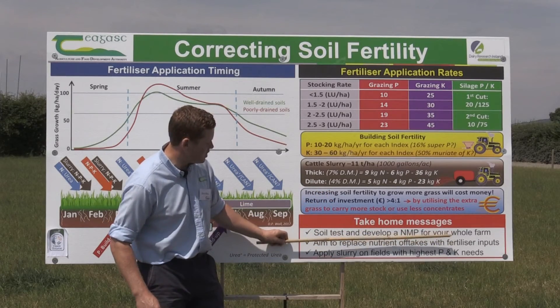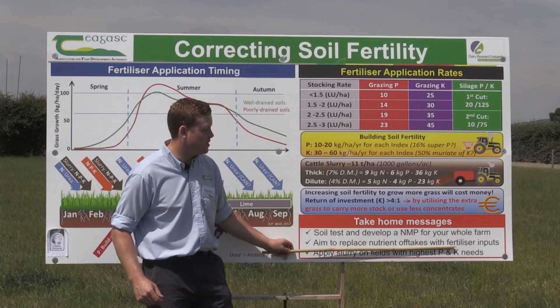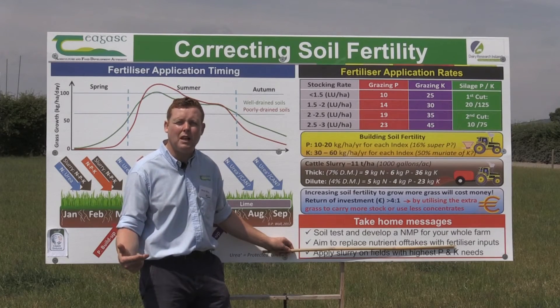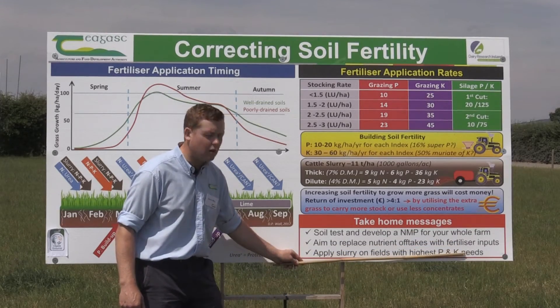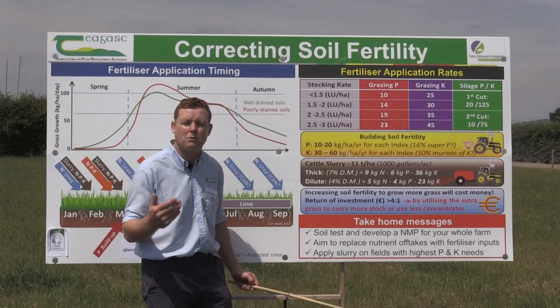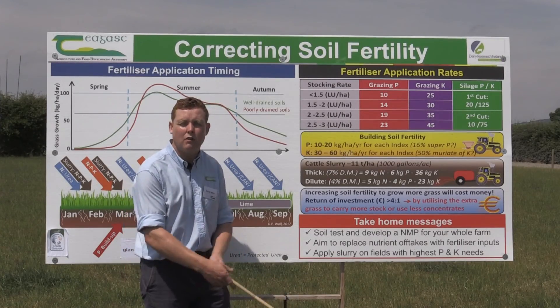Take-home messages: soil test and develop a plan for the whole farm. Aim to replace the nutrient offtakes you're removing in milk and meat at least, and if you have extra cash flow, use that for buildup. Most importantly, utilise the cheapest source of nutrients on the farm — the slurry tanker — and put that where you have the highest requirements for P and K.